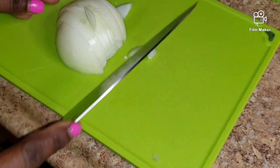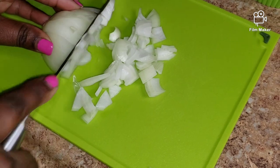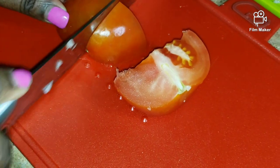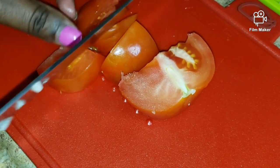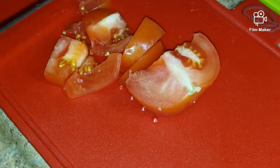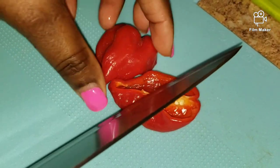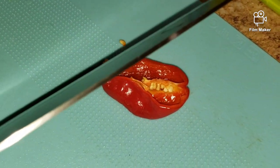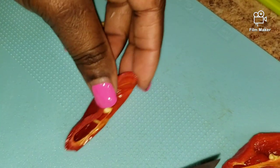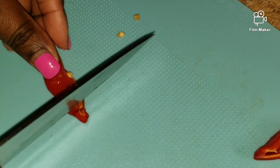I'm going to use a little piece of the scotch bonnet pepper. If you're afraid of the heat, don't get the seeds into your stuff. I'm just going to cut up this little piece right here, like so.